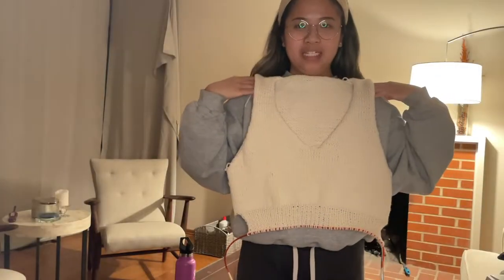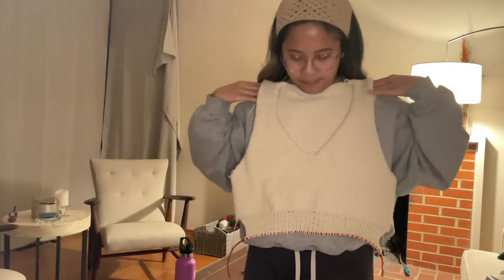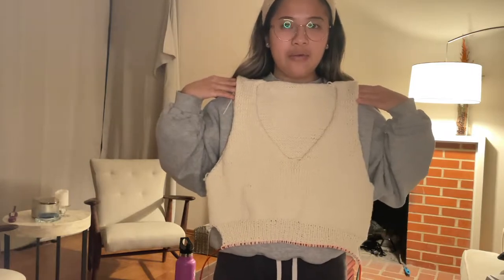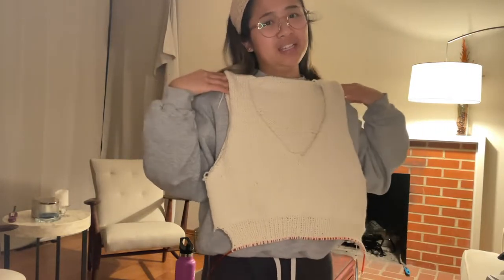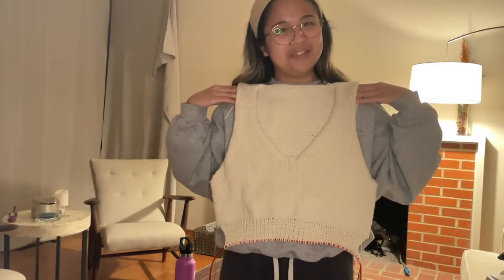First ribbing done — kind of. I might do a few more rows, but doing a midway check-in to see how it looks so far. I think it looks pretty good for a first knitting project, so I'm proud of myself for this.